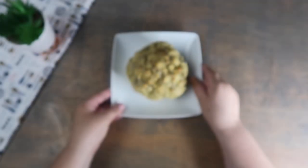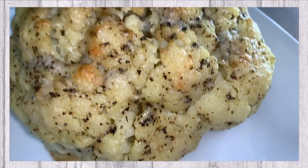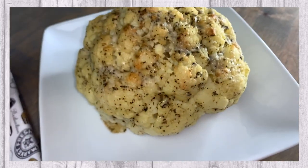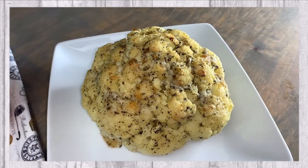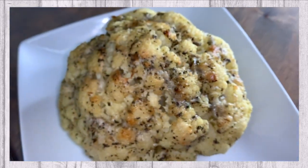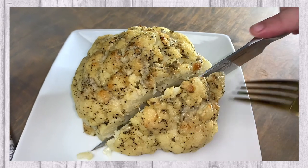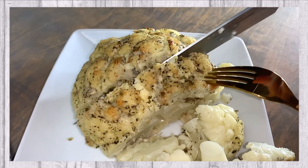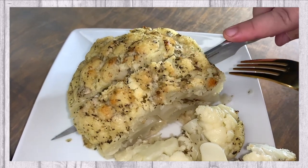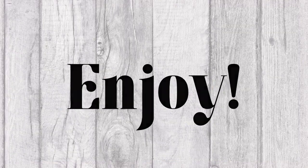Our whole head roasted cauliflower is complete and now you can plate and serve. We hope you enjoy.